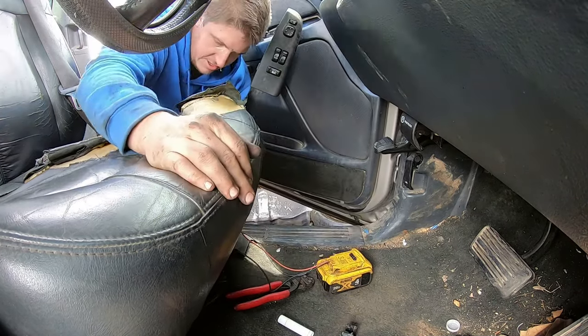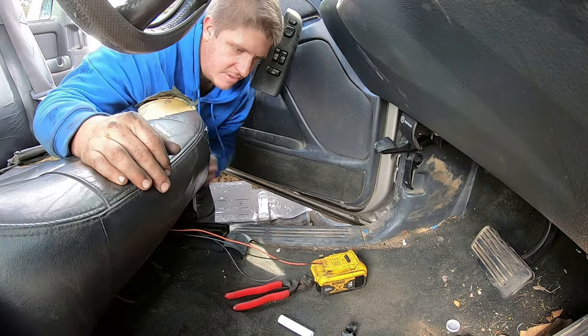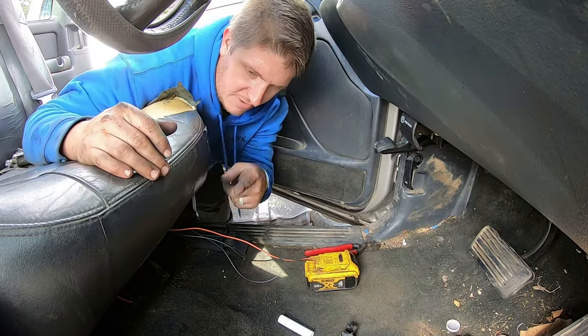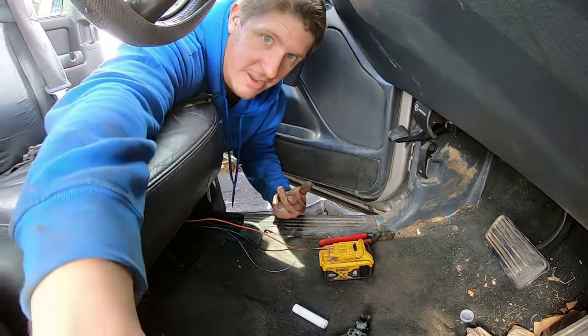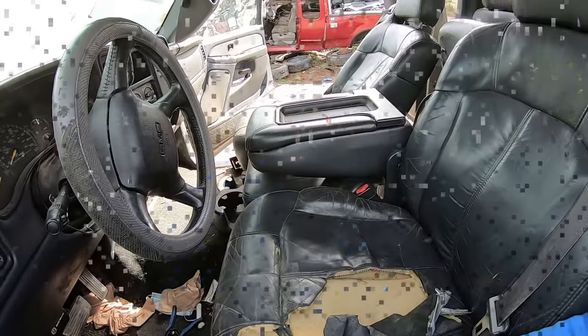If the seat works, you can move it. I'll get these fronts undone, move it forward, get the rears undone, which is going to let me get the seat out — and that's going to let me get the center console that I want.